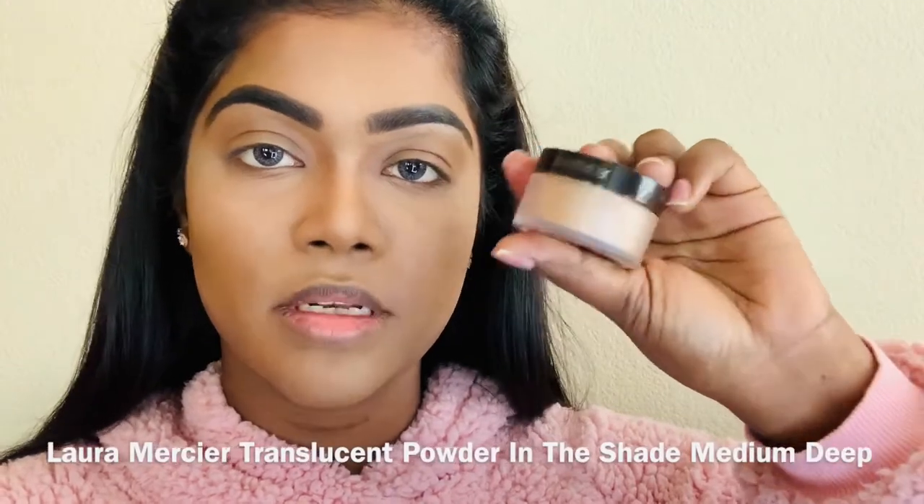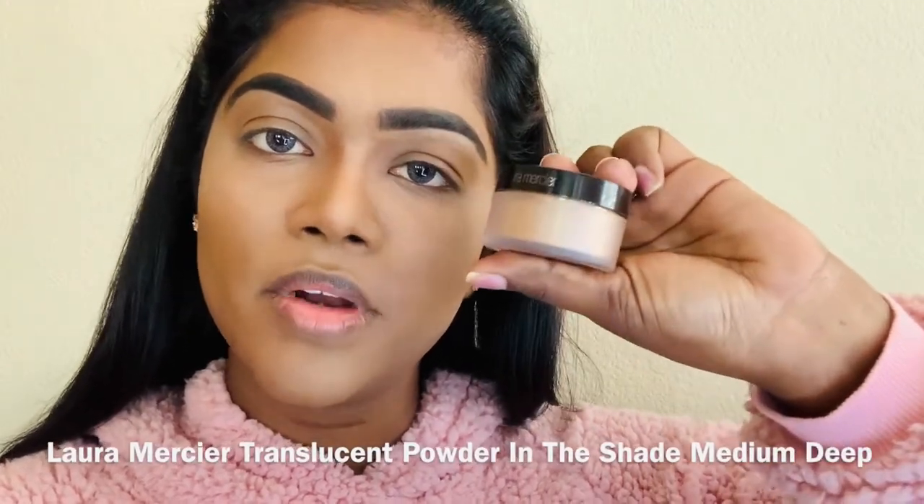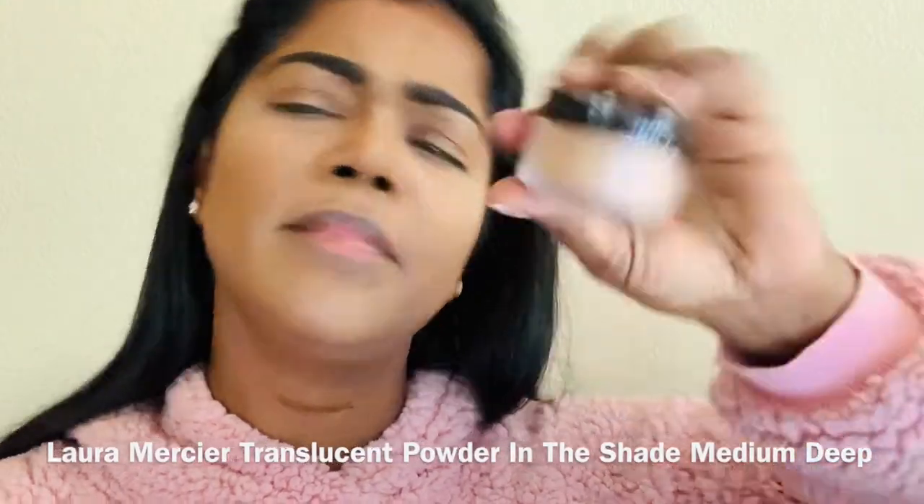To the rest of the face, I'm going to use this Laura Mercier Translucent Powder in the shade Medium Deep.